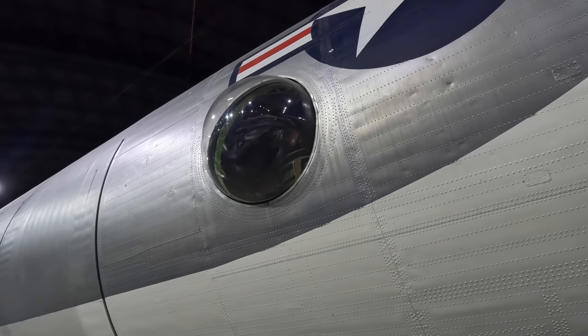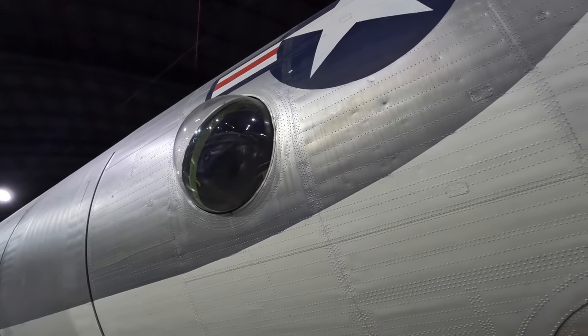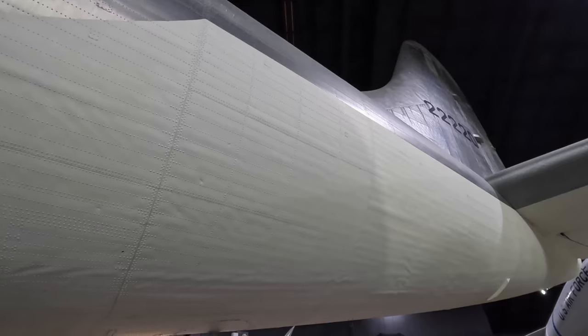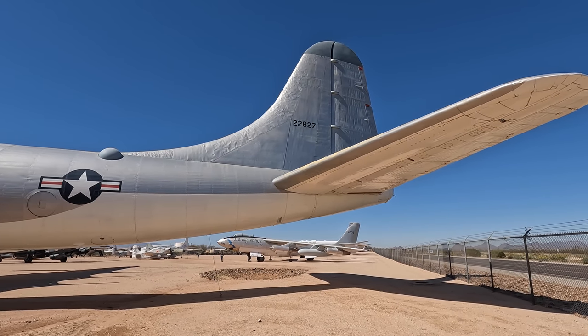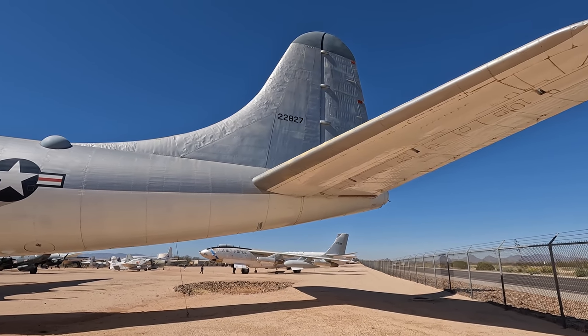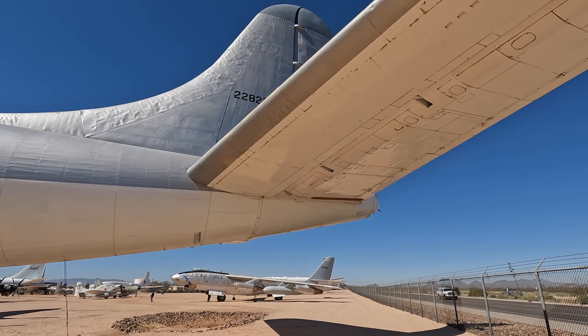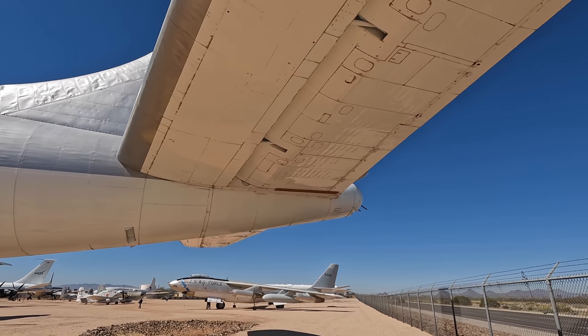Let's check out the tail. Interestingly, they initially considered a twin tail design similar to the B-24, as that design had a number of advantages. Remember this was designed in the 1940s when buildings weren't as massive as they are now, so by using a twin or even triple tail you could achieve the same lateral control surface without creating such a tall tail. In the end they went with a single large tail, saving 1.7 tons, but it required extra-large hangars.